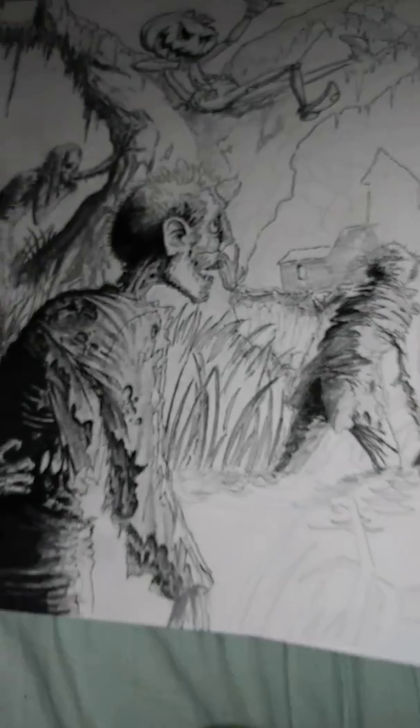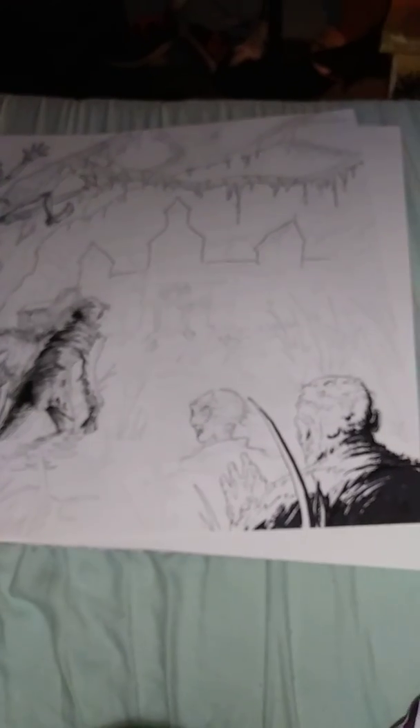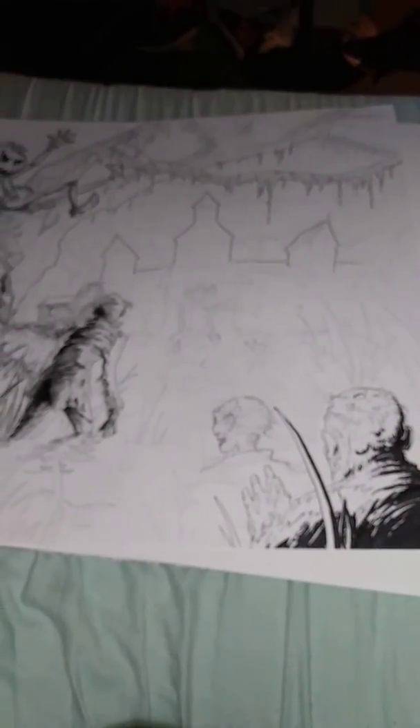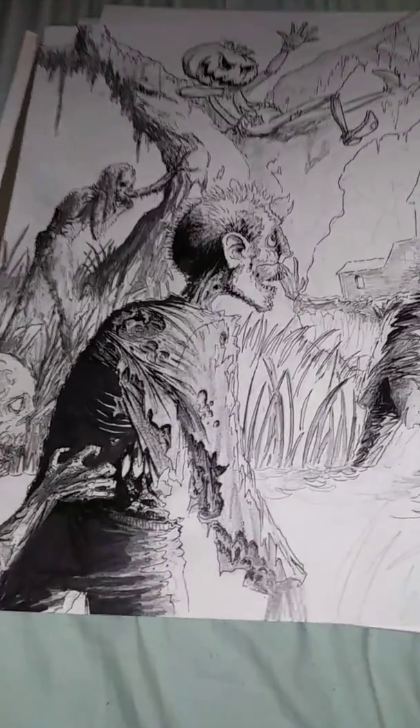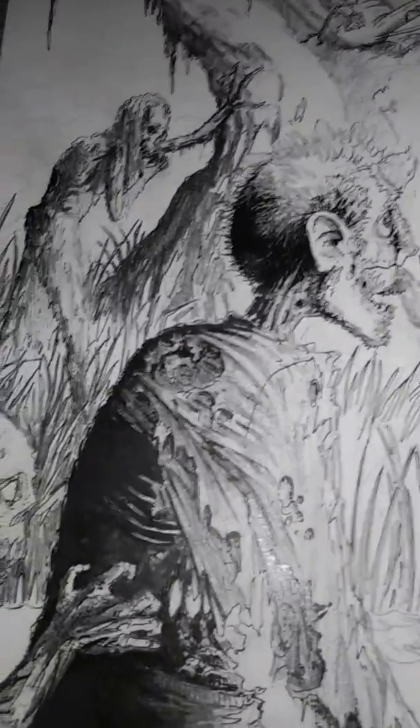We'll go ahead and back out again so you can see this is a relatively large illustration. And to be fair, if anybody wants to complain about it not being finished, you can complain to Miss Tammy, because she said it was too scary and ugly, so I didn't finish it. But still, happy Halloween.